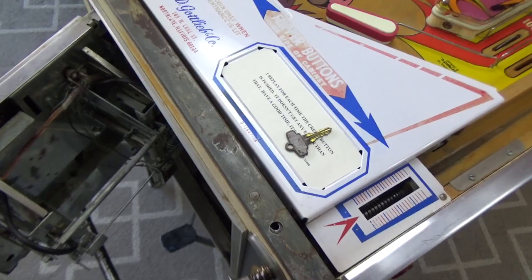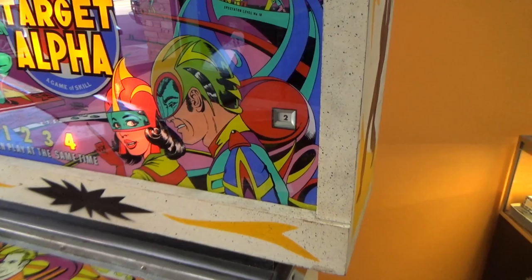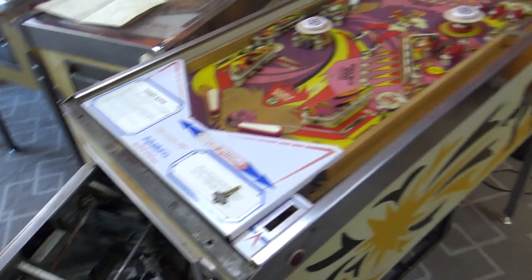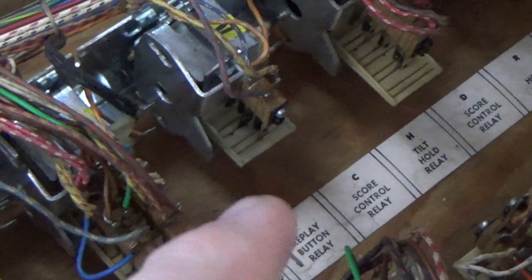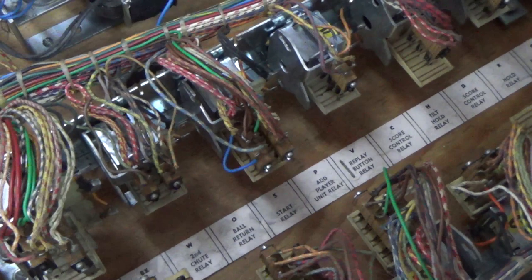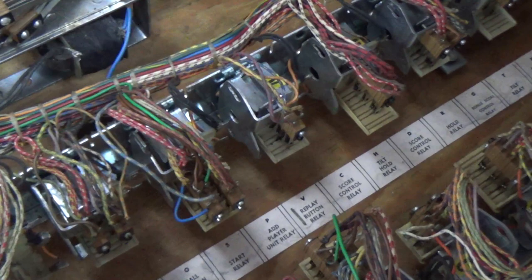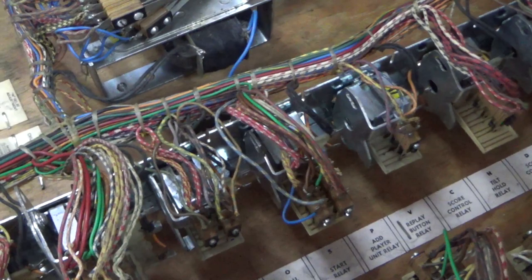So when you hit start, it's taking a credit but it's not starting. We need to see if it's actually pulling in the start relay. This is the V relay, the replay button relay — it turns on the start relay. When I hit the start, the replay button, they are both turning on. That's starting the score motor, which is immediately stopping. So we need to find our tilt relay.